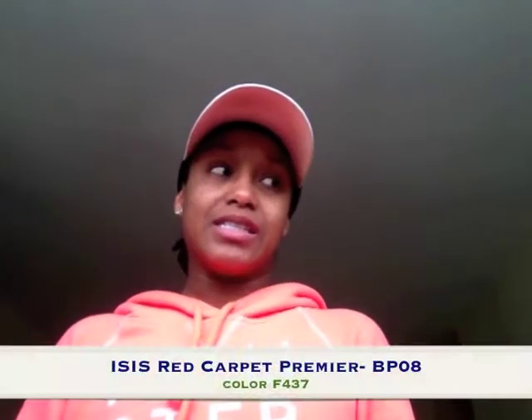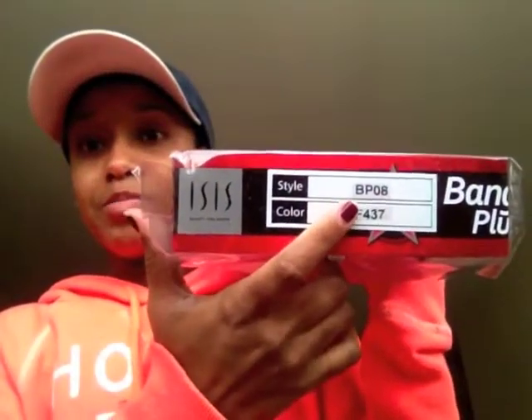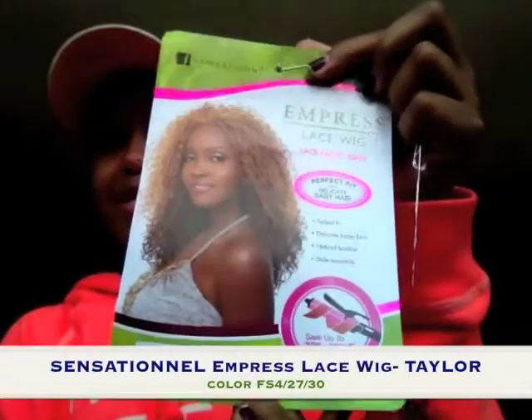Sorry — her name is not Futura. She doesn't actually have a name; she is by A-Style and the style is BP 08. So it's not Futura, it's BP 08.